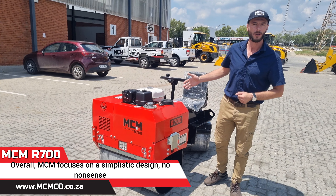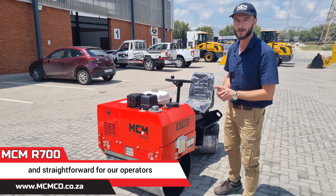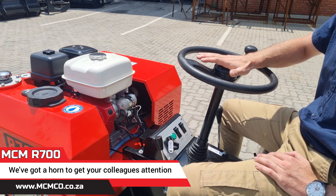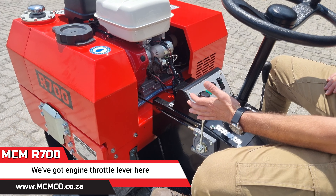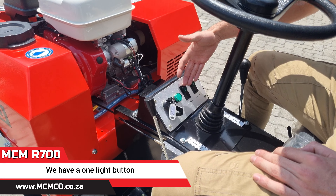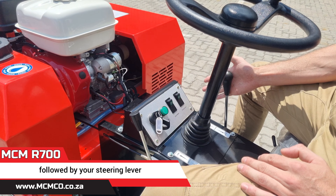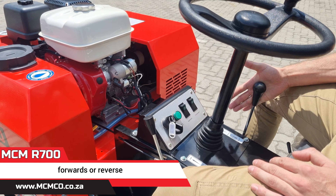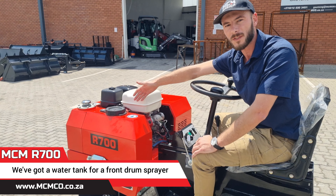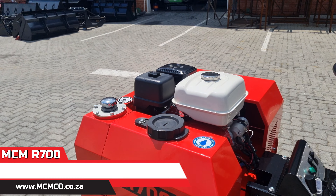Overall, MCM focuses on a simplistic design — no-nonsense, keeping it efficient and straightforward for our operators. If I get onto the machine, we have a steering wheel, easy to operate. We've got a horn to get your colleagues' attention, an engine throttle lever, and it's an electric start as well as a pull start on the engine itself. We have a light button — there's one light in the front of the machine — and our vibration button, followed by your steering lever. This is neutral, forwards or reverse, and that is it. There's no other functionalities required or involved. We've got a water tank for a front drum sprayer as well as your hydraulic tank, keeping things lubricated. So let's start her up.